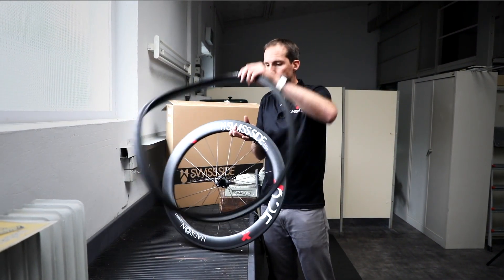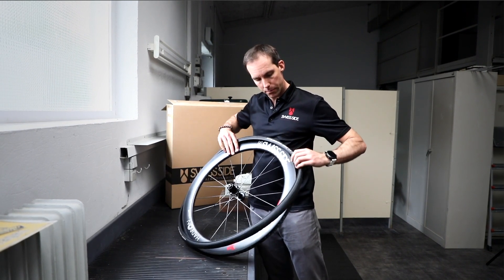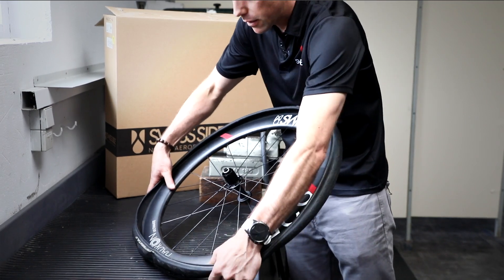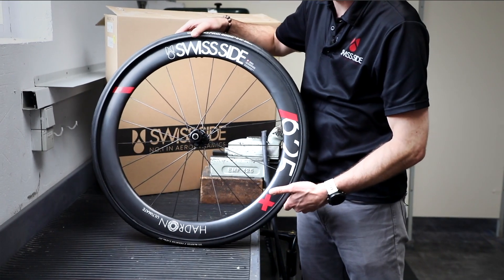Take the rim and install just one side of the tyre onto the rim, into the centre of the rim well, like that. Now to mount the tube,